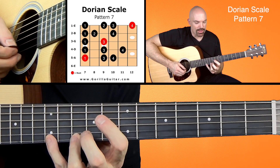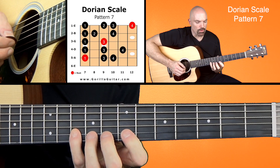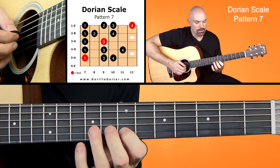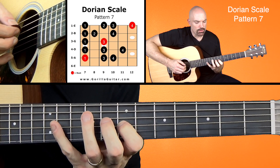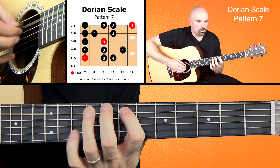We're working our way back down. 4, 3, 2, 1, 4, 2, 1, 3, 1, 4, 3, 1, 4, 3, 1.